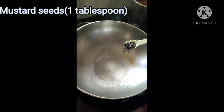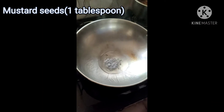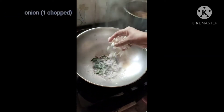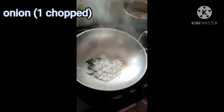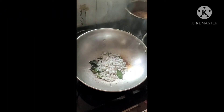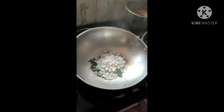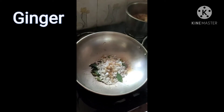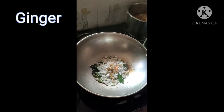Now we will add some mustard seeds. There will be some garlic added for flavor. Add a pinch of salt and mix it well.